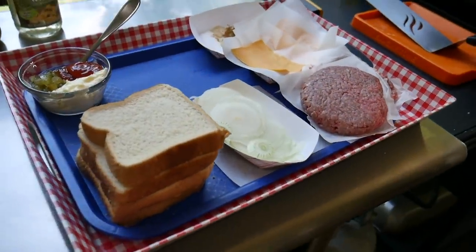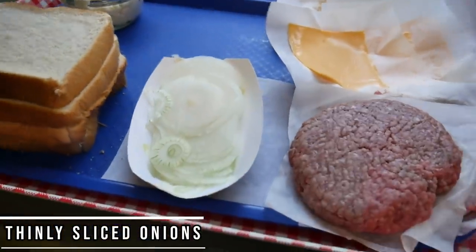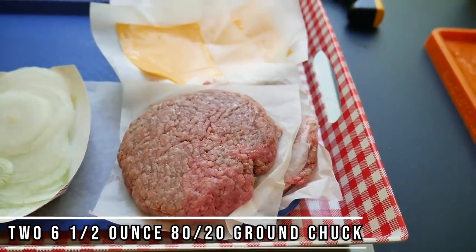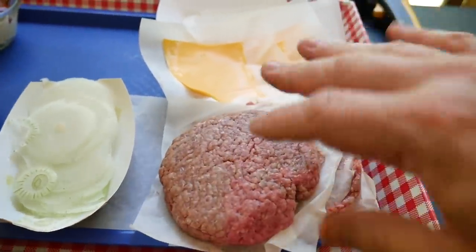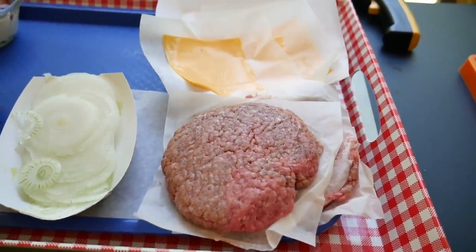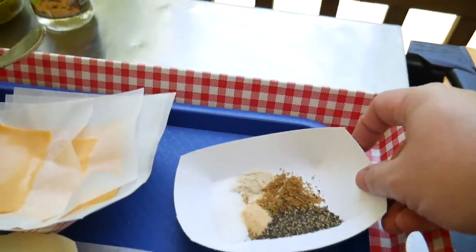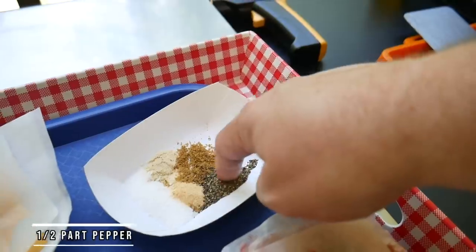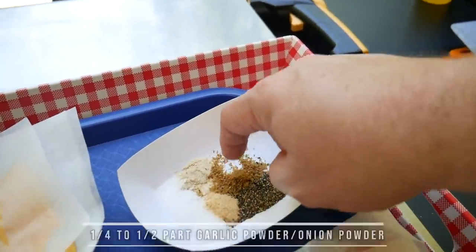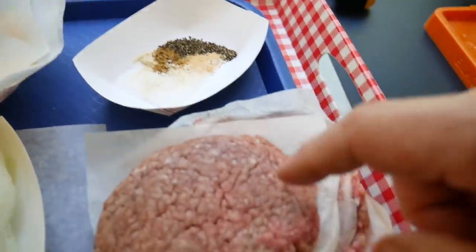We've got our four pieces of toast, our thinly sliced onions, and two six-and-a-half-ounce portions of 80/20 ground chuck pressed into circles. We've got four slices of American cheese. For the seasoning mix: one part salt, half part pepper, quarter to half part garlic powder, same for onion powder, and about a quarter part beef powder — just work that together for our burger seasoning.